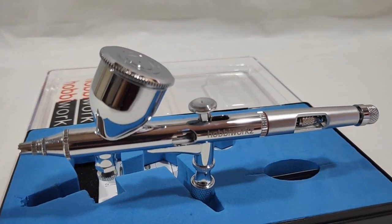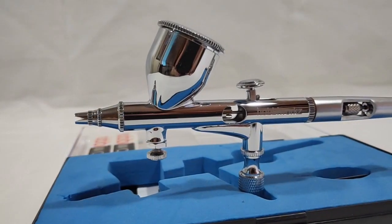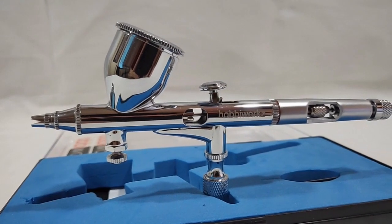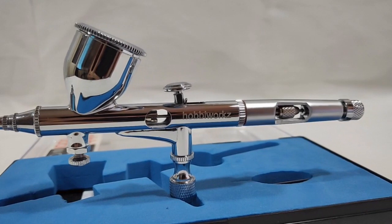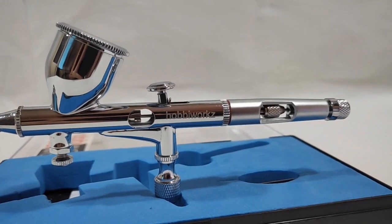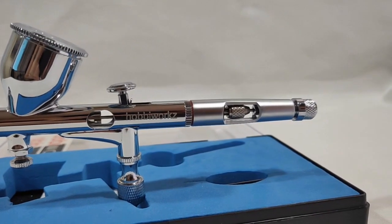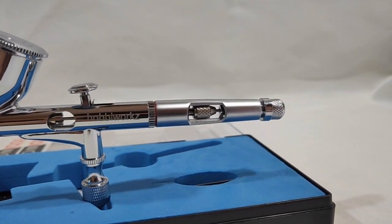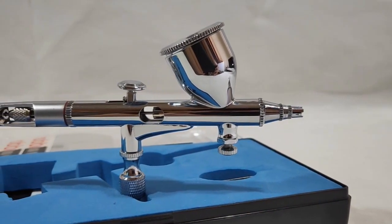Of course, some of us are brand conscious and this is only a generic airbrush. And to remind you, this is only a 1,700 peso airbrush — or 34 US dollars. You can test your own airbrush and ask yourself: is your more expensive branded airbrush capable of achieving the same precision, or is it really far better? Thank you for watching. Bye for now. Salute.